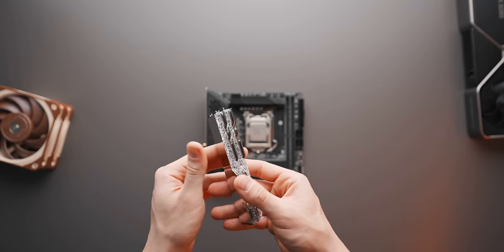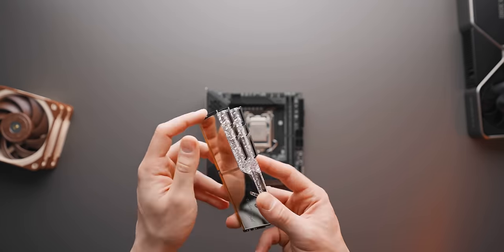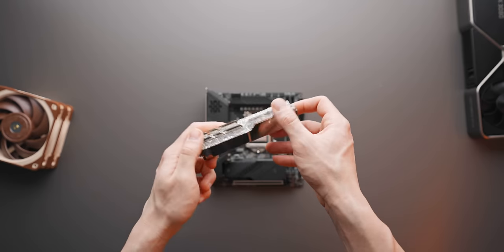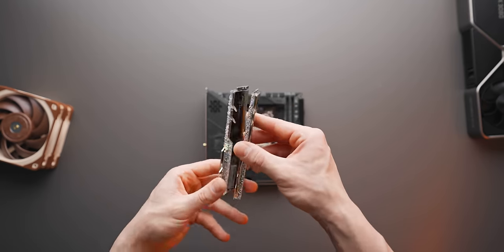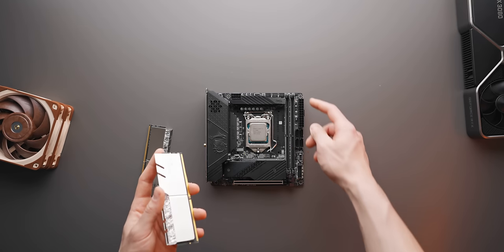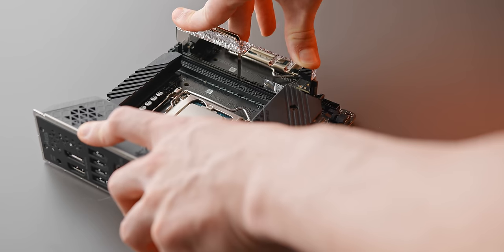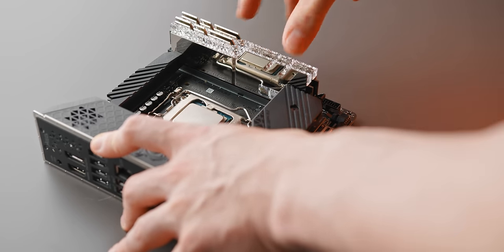Next up we have the memory modules. We're going with 16GB of 3600MHz — 3600MHz does seem to be the sweet spot for gaming these days. These are G.Skill Trident Z Royal modules, CL16, with a mirror finish and RGB on top. They're also short enough to fit under our low-profile cooler. Installation is simple: make sure the two tabs are unlocked, slot the DIMMs in with even pressure across both, and you should hear a nice click.